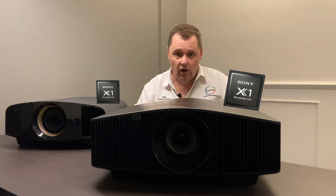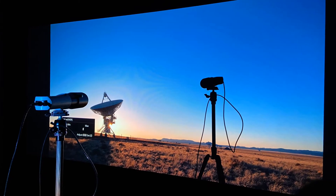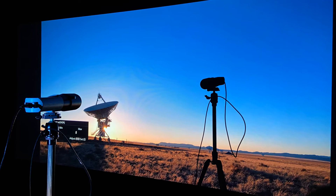Both also feature the X1 processor, which has been used in Sony's OLEDs and top-of-the-range LED LCDs in the past. The images I saw today were absolutely fantastic — their new tone mapping really brings something special.